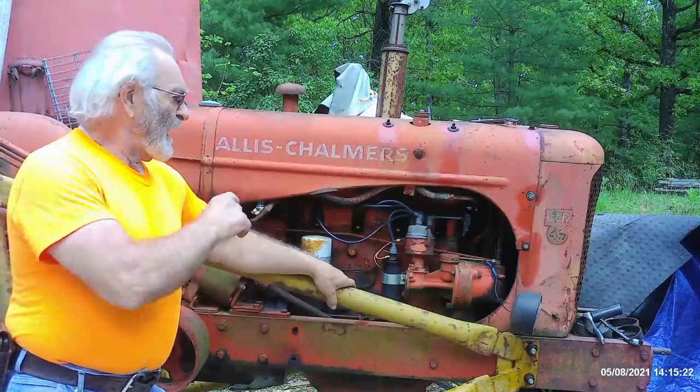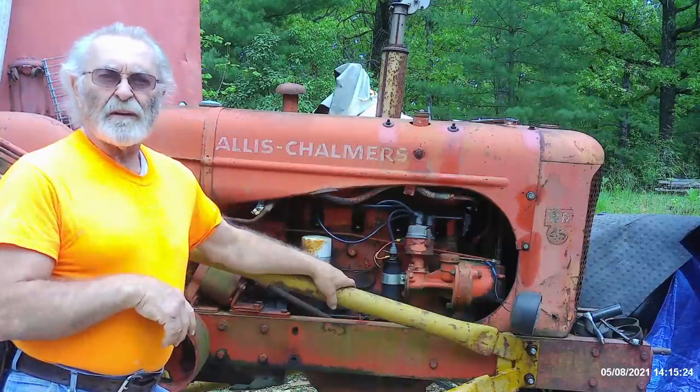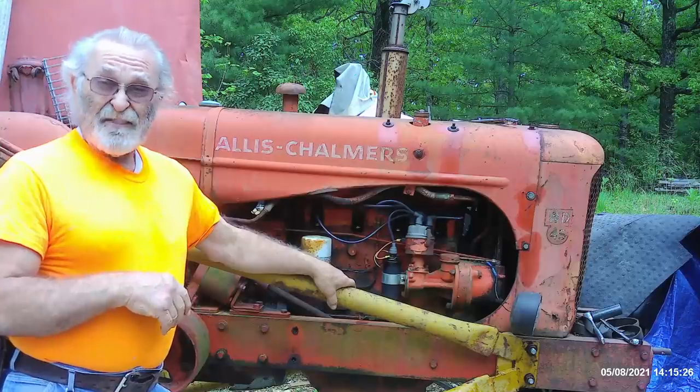I'm going to go ahead and roll this thing off here. I just got WD-40 sprayed around on the different nuts and bolts, and we're going to see how far along we get.